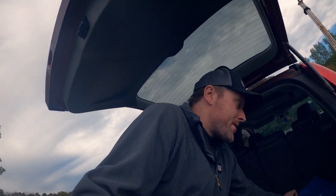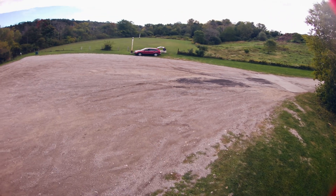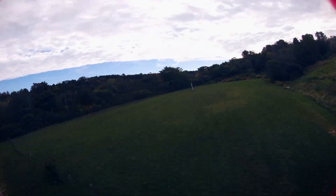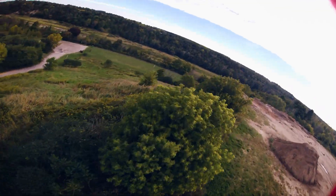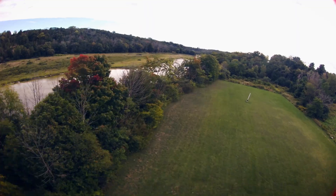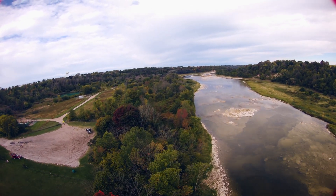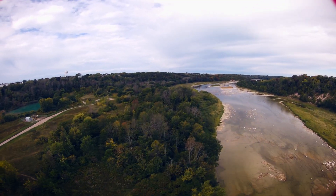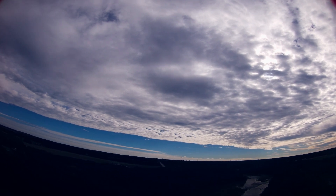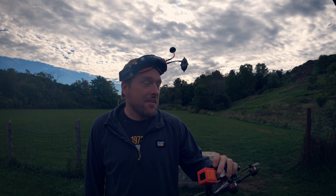I managed to sneak out and give this quad a try. Got it all set up and with any luck it'll fly half-decent. That's better. That's a great first flight.